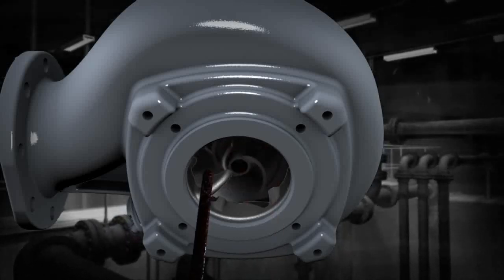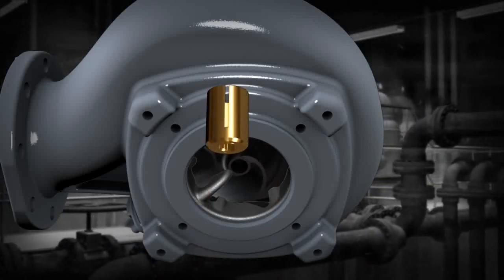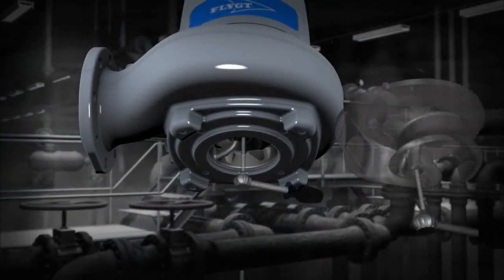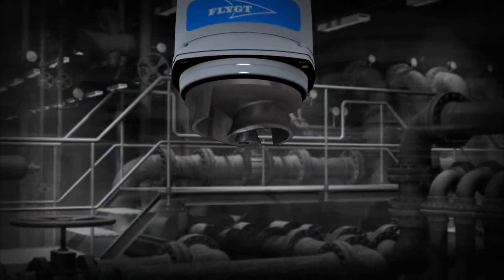If a hard object gets into the pump, it won't damage the drive unit because the impeller fastener also functions as a friction clutch. The impeller fastener helps to considerably speed up the entire process of removing, trimming, and mounting the impeller.